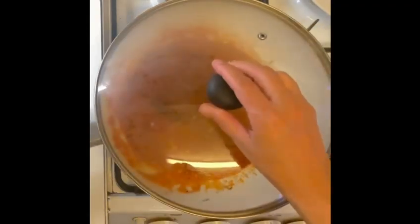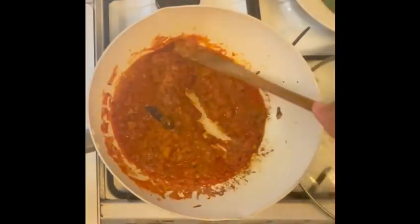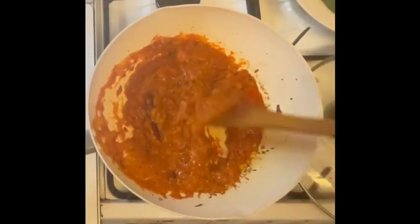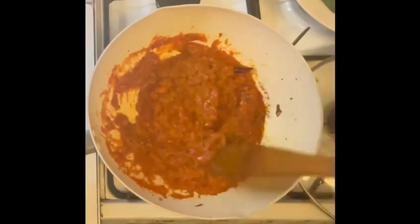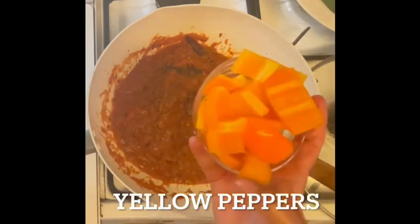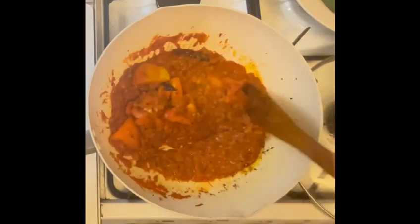You can cover it and let it cook for four to five minutes on low heat. Once this is done, I will add some chopped peppers. I have used orange colored peppers here, but you can use any color — green, red, yellow, or mixed ones.